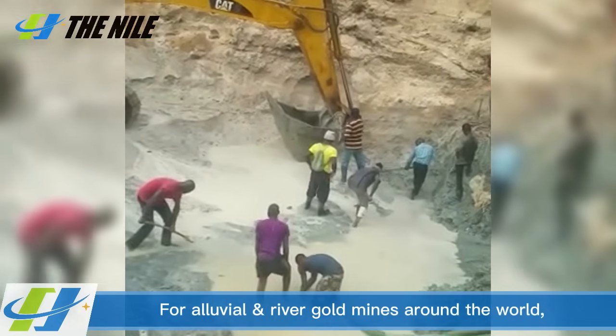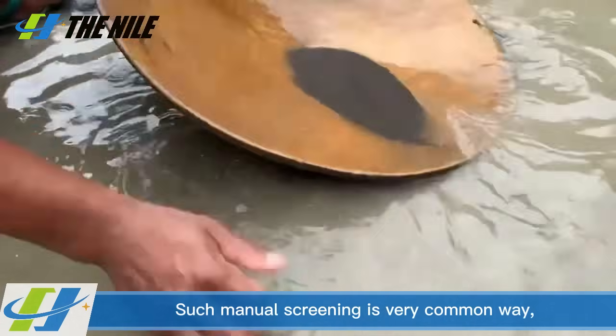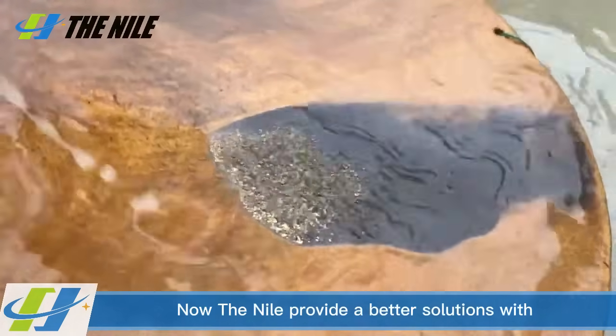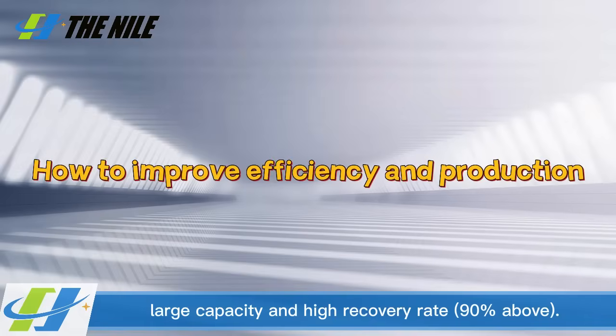For alluvial river gold mines around the world, such manual screening is a very common method. Now this system provides better solutions with large capacity and a high recovery rate of 90% and above.